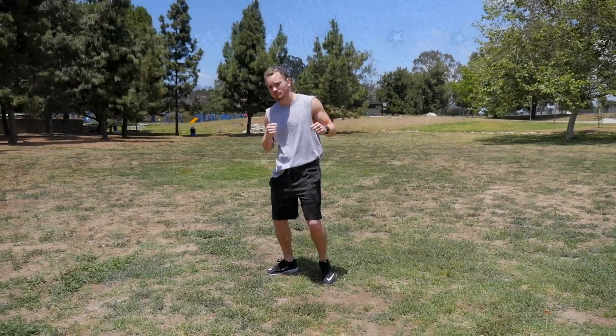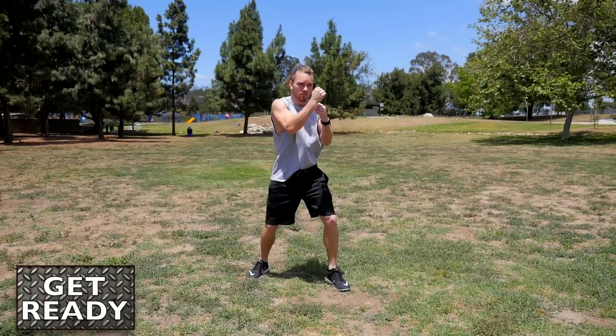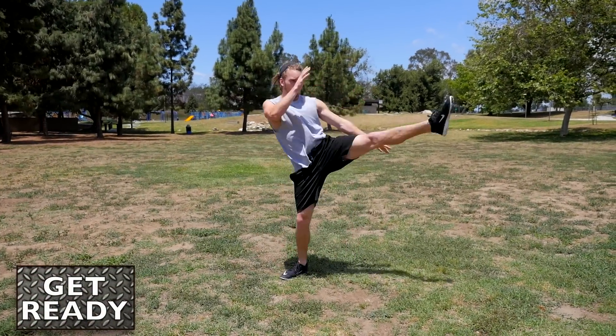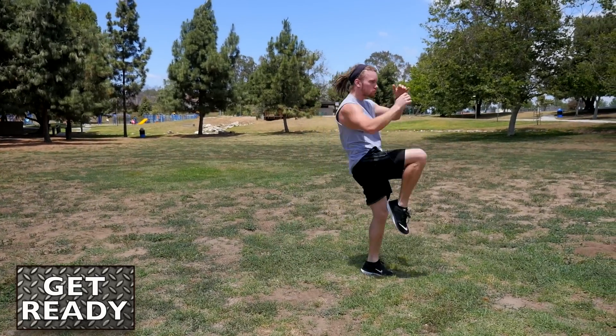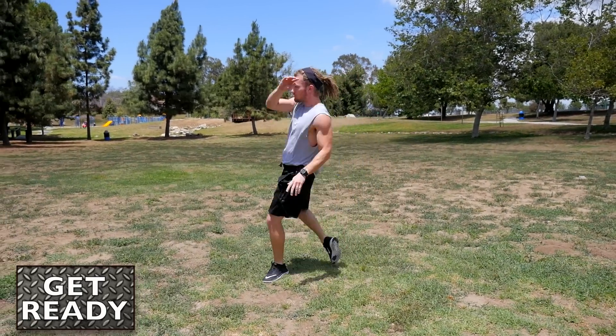Make sure you limber up first and get that dynamic warm-up in from head to toe. This exercise is going to help with that explosive speed and power in your punches and your kicks, and even help with your sprawls to defend against takedowns, throwing knees, and everything else.